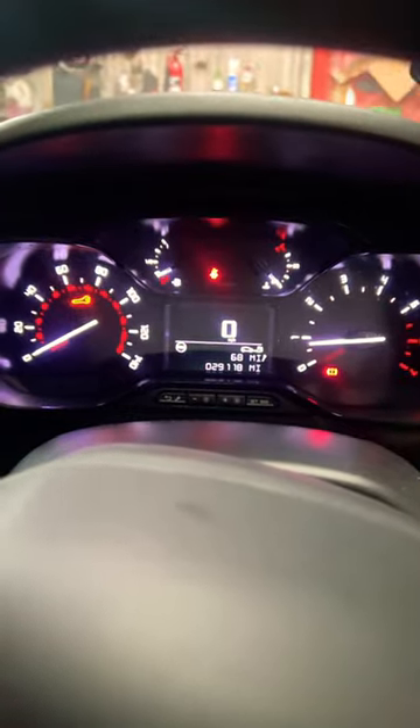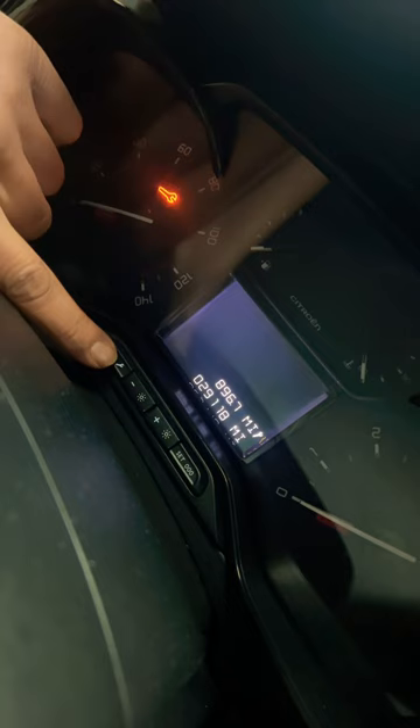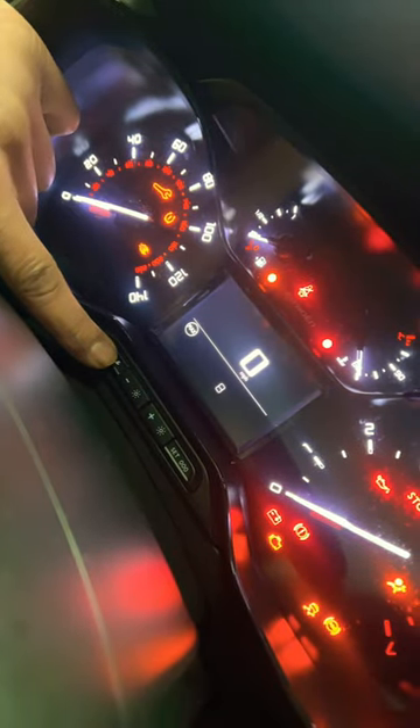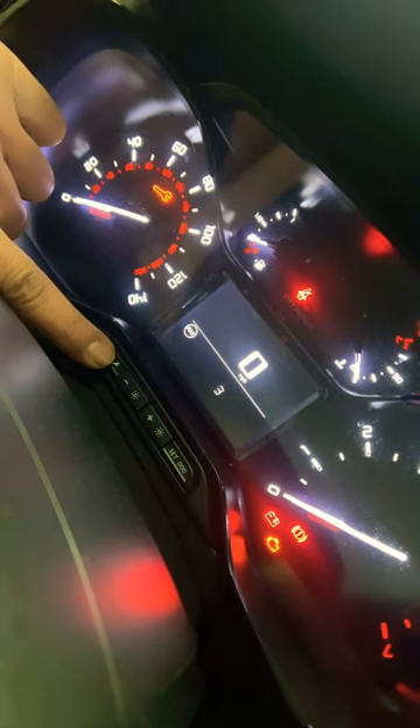What you're going to do first is switch the ignition off, then press and hold this spanner button here — sometimes it'll be on the other side, but this one has got four buttons. Press and hold this button, then switch the ignition on. The countdown has begun — in about six seconds this spanner light will then disappear.